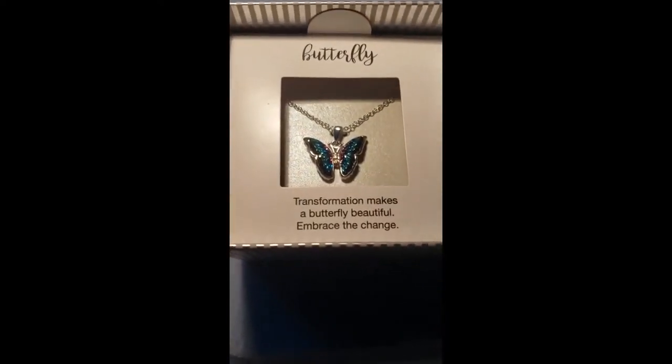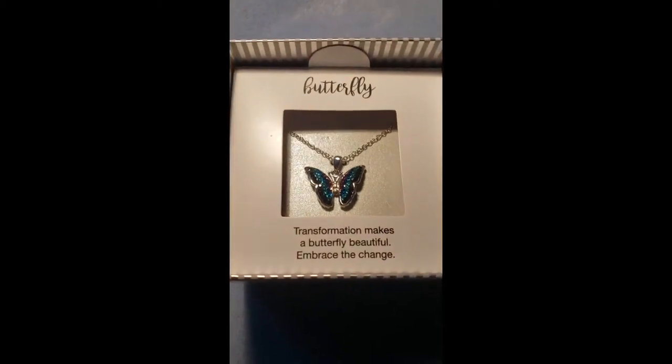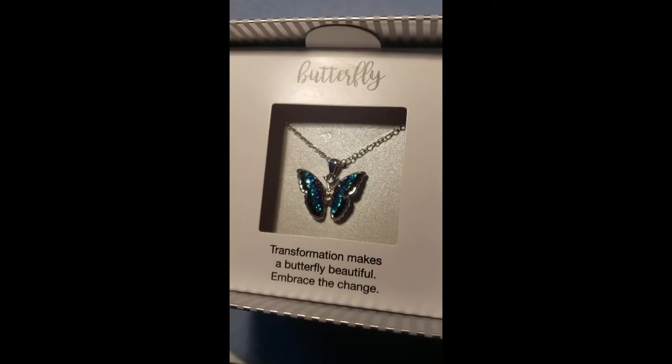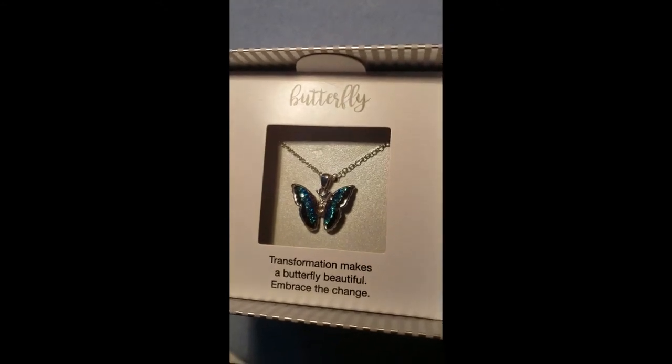I got this at Kohl's, I think. Really pretty. And my girlfriend likes butterflies, so I wanted to do a necklace with that as a centerpiece.